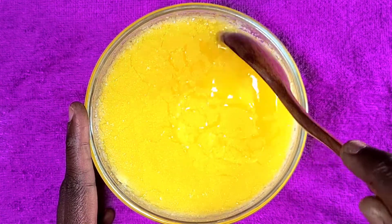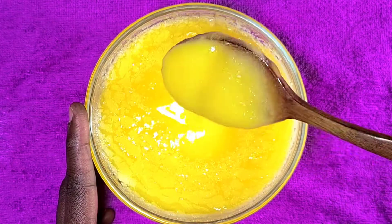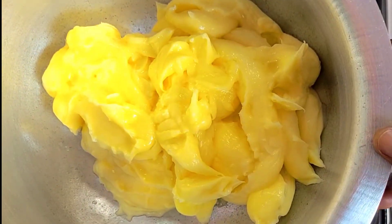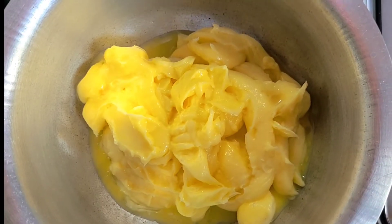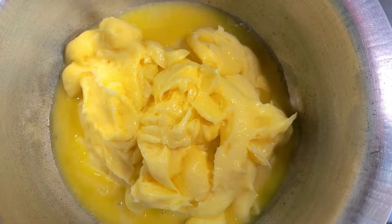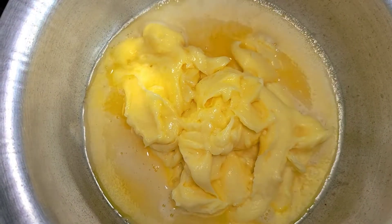Do you have some ghee at home and worried about how to preserve it for the longest time? Worry not, just watch this video till the end. This is Carl's ghee, and this process will help preserve your ghee for the longest time ever. Just add the ghee in the pan on medium-low heat and we're gonna cook this.